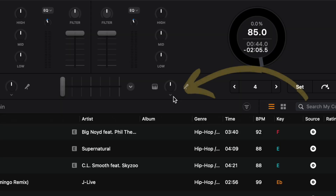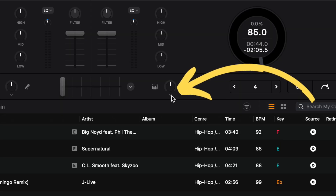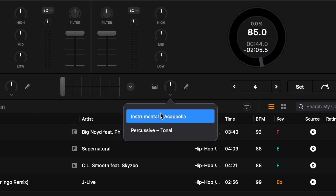Another feature of Neuromix is a hidden dropdown menu here. You can go from instrumental to acapella, or from percussion to tonal, depending on your style and genre. I keep it on instrumental/acapella — it's the most common-sense way to use it. One way is vocals, one way is instrumental, so you can play the instrumentals from one song and the vocals from another and have an instant mashup.